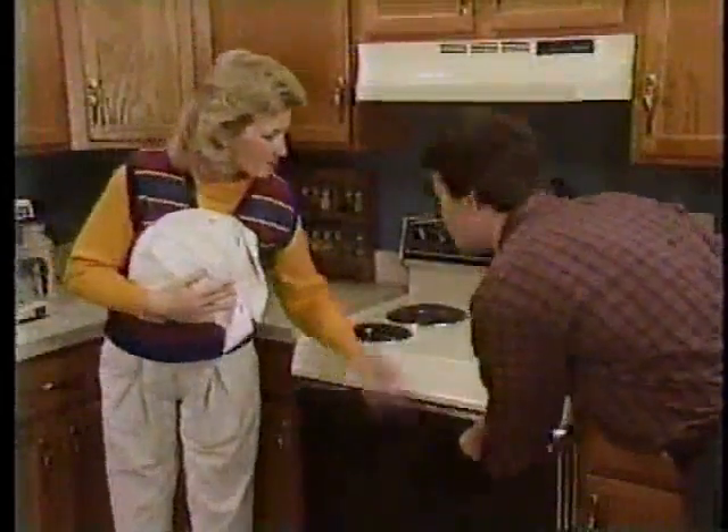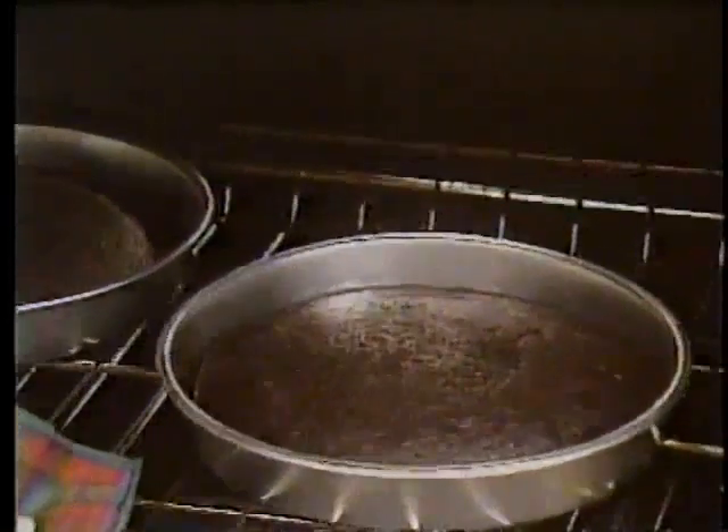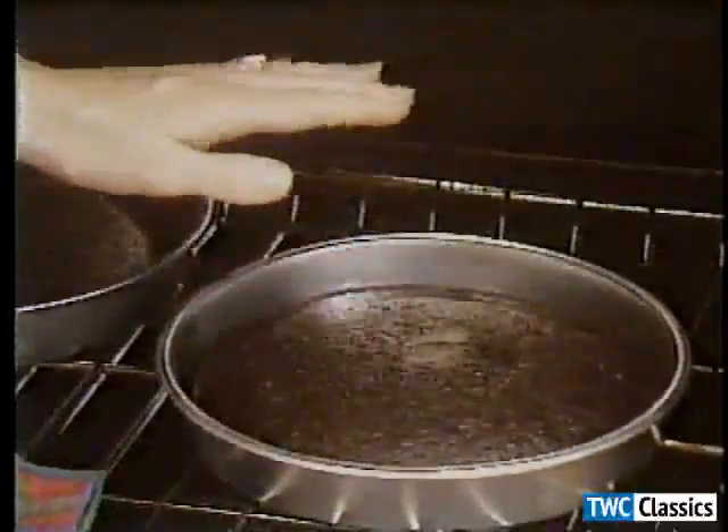Don't peek. If you open the oven too soon, the cake may sink. The cake is done when it pulls away from the side of the pan and if the center springs back when touched lightly.